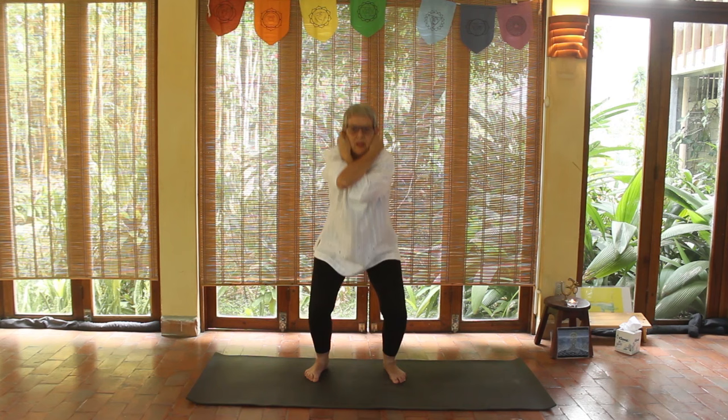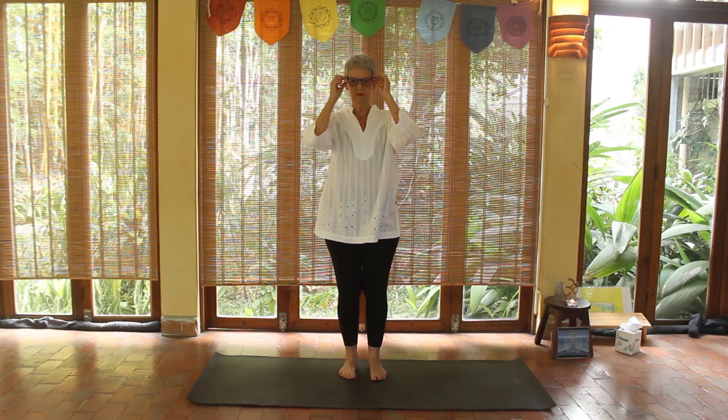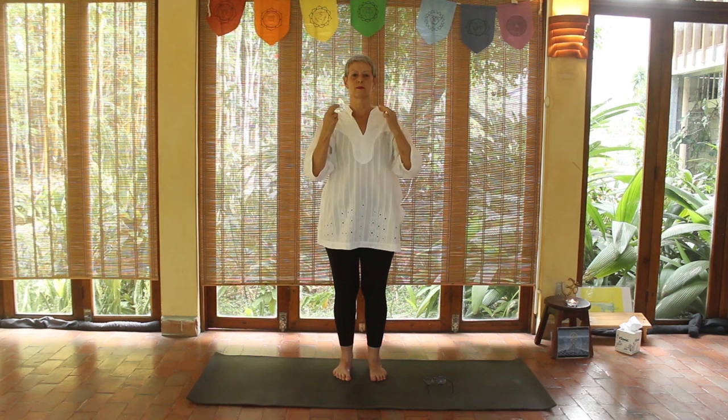This exercise is going to balance both of your brain hemispheres, and of course that brings balance in your life. Now we're going to do tapping. Tapping under the eyes is very calming and grounding. Keep on with the belly breathing — exhaling through the mouth will help you relax.